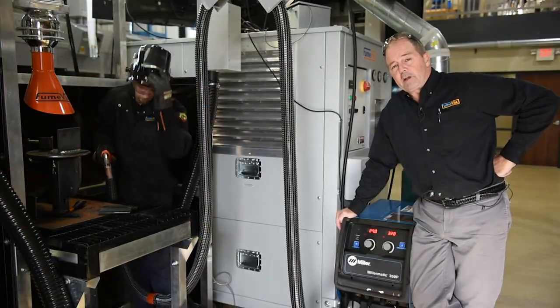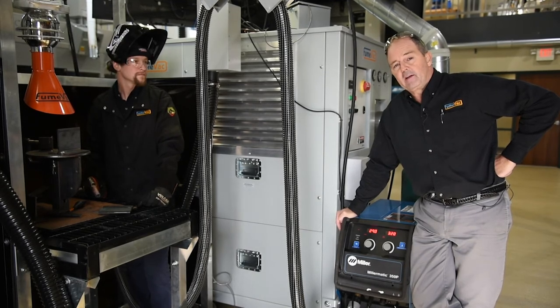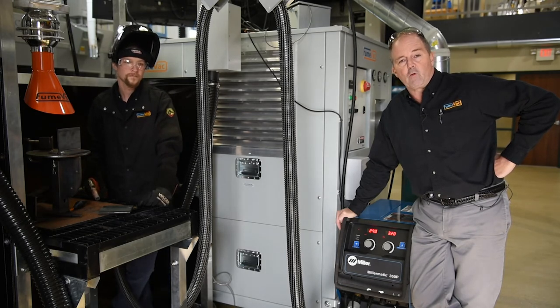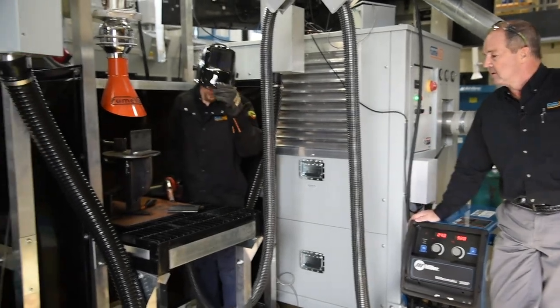While that last demo was pretty impressive — hard to imagine we got that much capture at 350 amps — I kind of feel like we're cheating. When you look at fume extraction videos on the market, we're extracting the fume using a standard 90 degree fillet. However, the real challenge is being able to capture that rate of fumes doing lap welds, corner welds, or vertical up fillet welds. We're going to do a lap weld, which isn't so easy in and of itself, and run it at the same welding parameters.